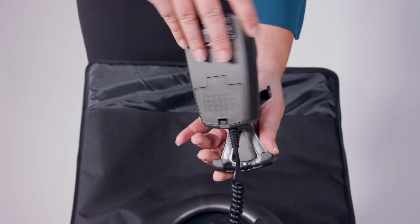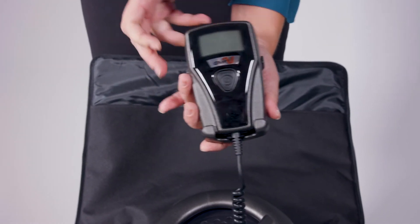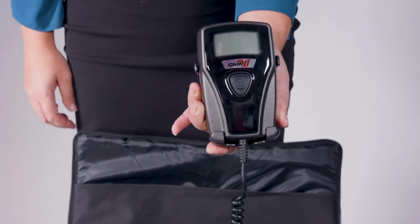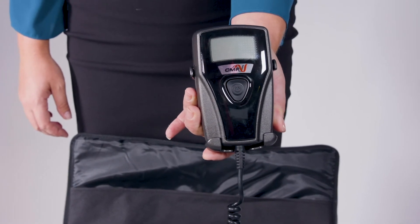Your device is now ready for use. You should only use batteries supplied by DJO. Additional information about the proper handling of batteries can be found in your user manual provided by your representative or found in your device carrying case.